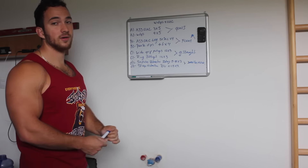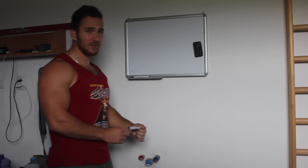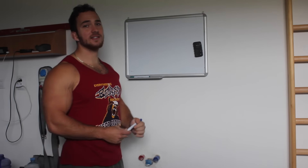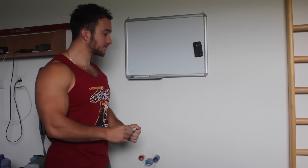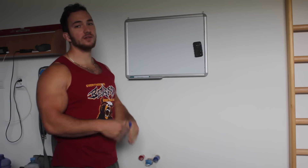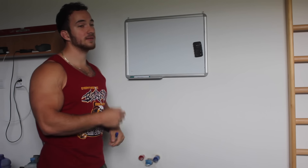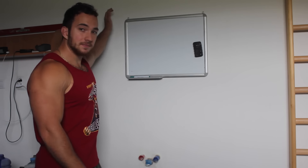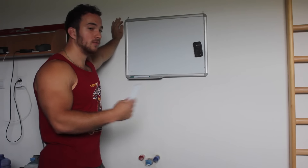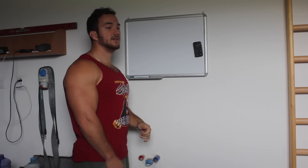That's a bent arm push workout. Now I'm going to give you the second example, which is straight arm work — again a pull and a push workout, because it's more fun, more intense, it keeps you healthier, and maintains muscle balance. Number one is again a full body warm-up, then number two is pre-training.